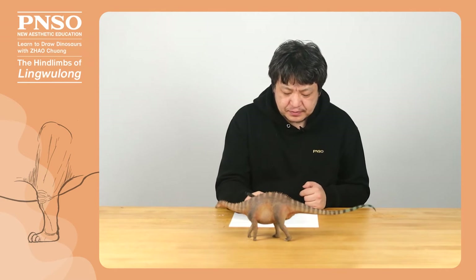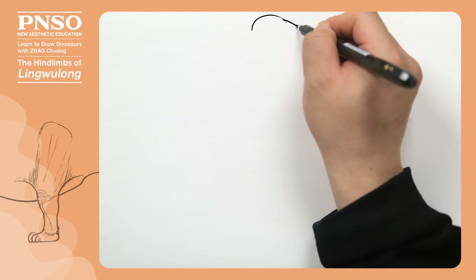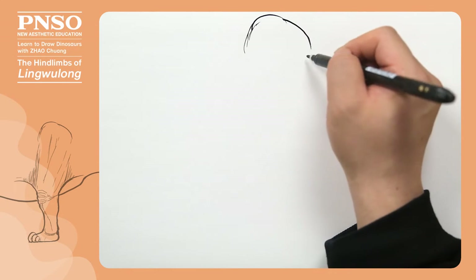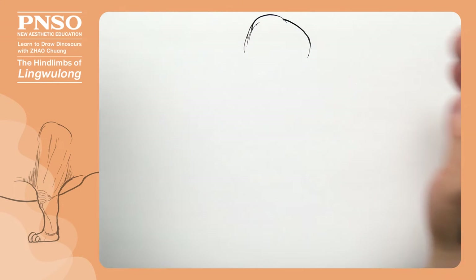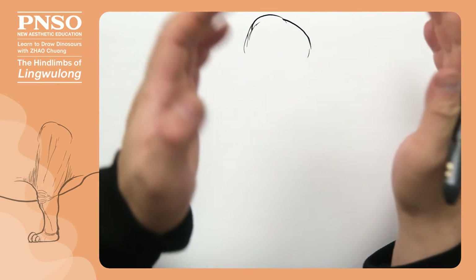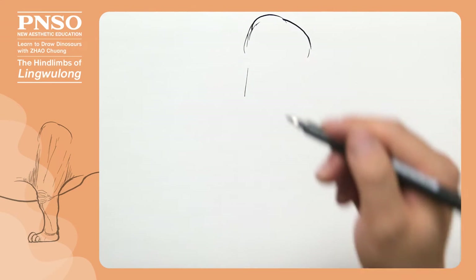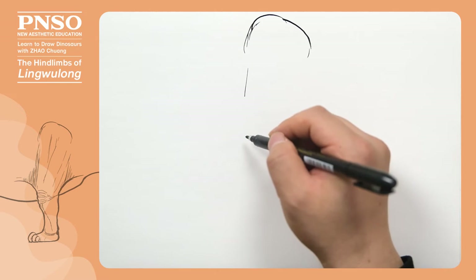Now let's start to draw the hind limb of Linguelong. Let's begin with its pelvis. The pelvis of Linguelong, a member of sauropods, was very short. It was unlike many carnivorous dinosaurs that had a long pelvis — the pelvis of hadrosaurs and ceratopsians was even longer. Sauropods usually had a very short pelvis and long thighs, which indicates they didn't walk fast.